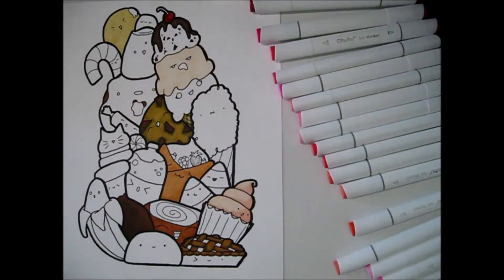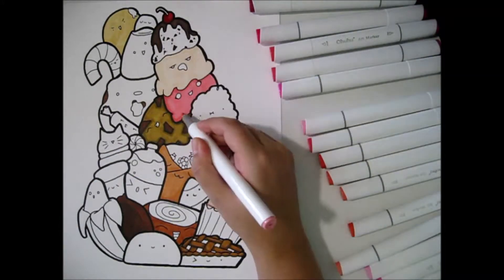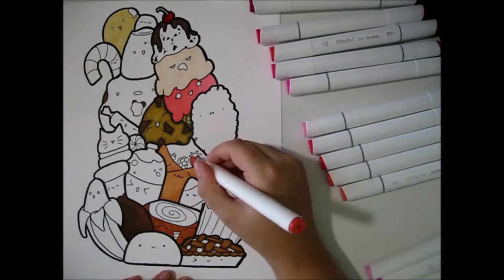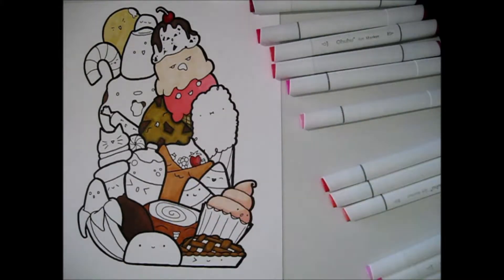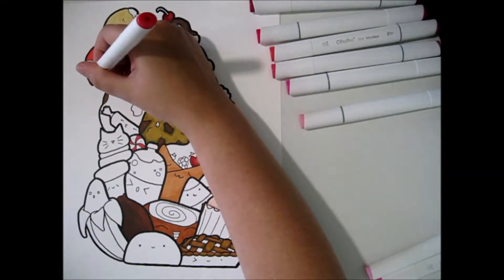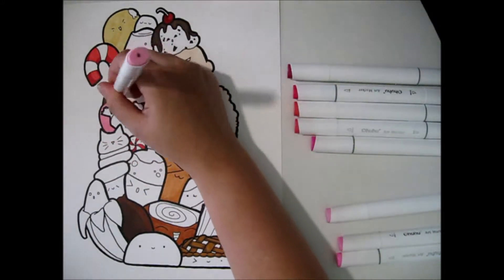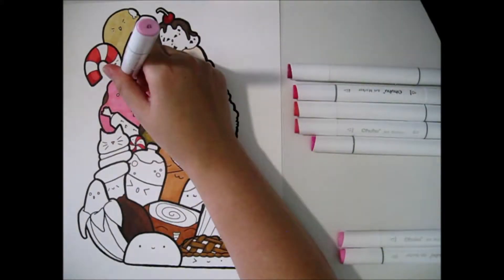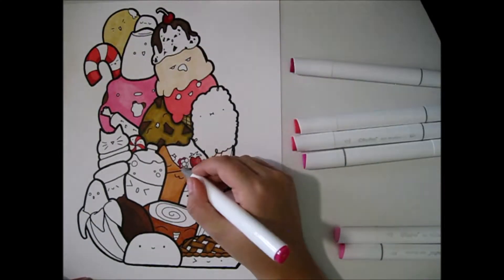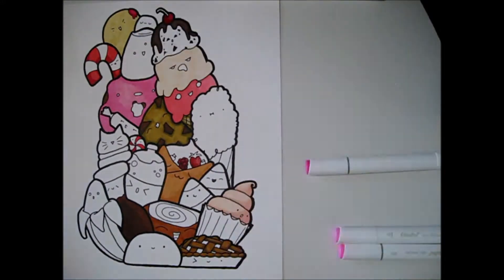Next I picked out my pinks and reds, since those were the two color families I knew where I wanted to place them. My thinking was: if I put down the colors I'm confident about first, it'll make the uncertain ones easier. Once I moved into dark greens, blues, and purples, it got a lot harder to figure out where to put everything — but it worked out in the end.